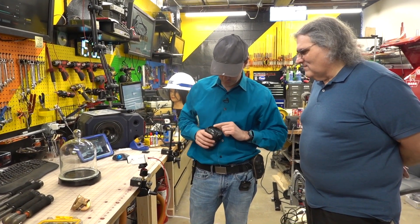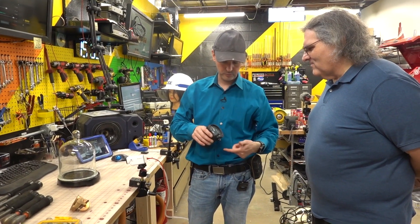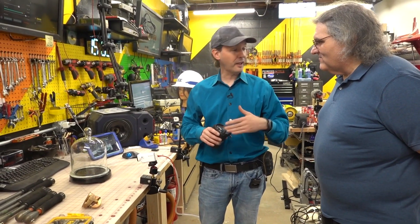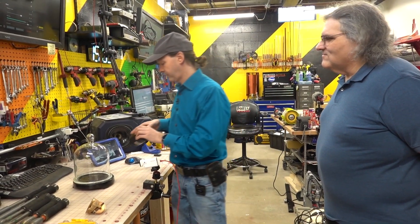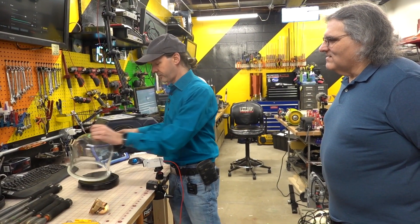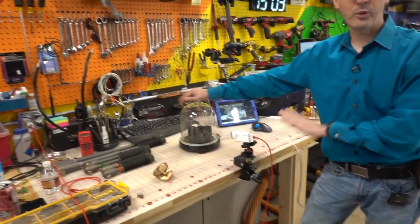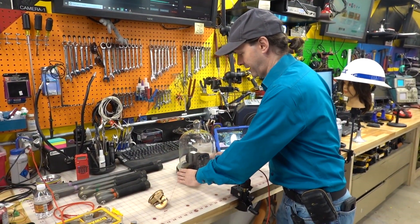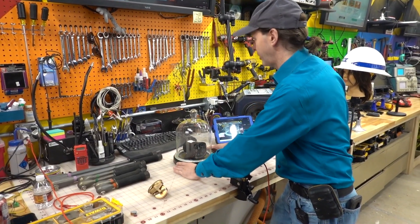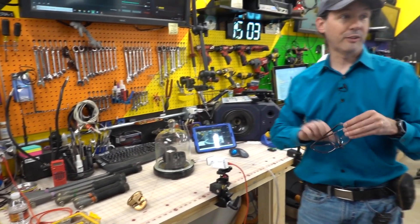The altimeter is at zero — we're reasonably zero. I'm going to put this in the vacuum chamber. This is the highest quality Gua Long Ding Dong cheap-ass Chinese vacuum chamber money can buy. This is such quality that I'm putting on safety shades.